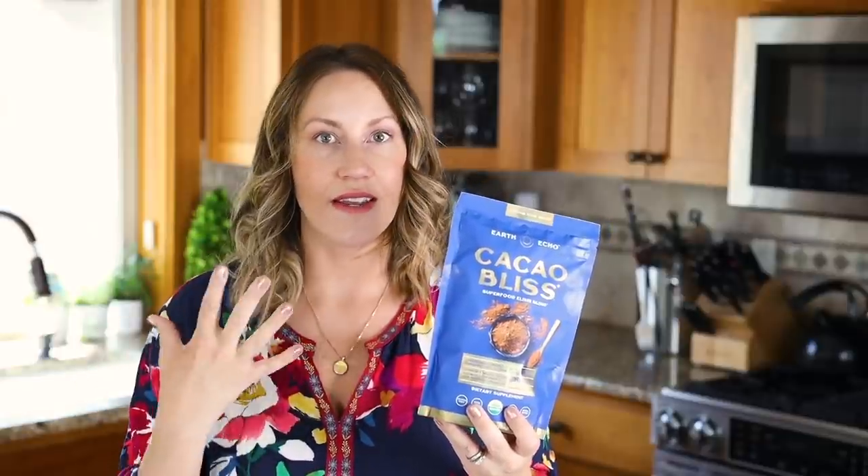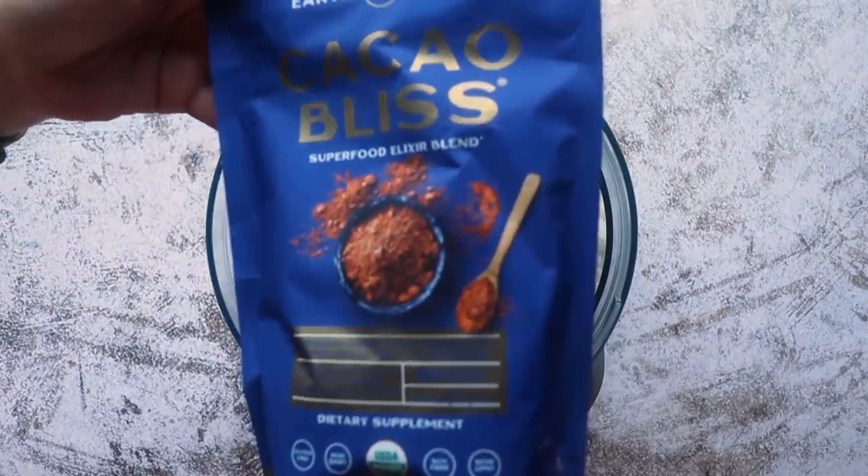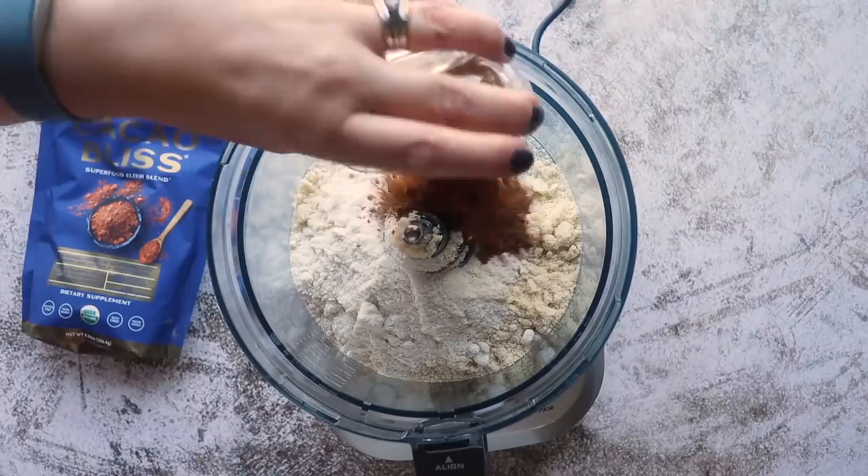For a hint of sweetness and that chocolate flavor I'm going to be using Cacao Bliss by Earth Echo. I love baking with this because it has a unique taste — it has cinnamon, turmeric, MCT, Himalayan salt, and it's made from raw cacao powder, so it provides this delicious unique chocolate flavor. I'll be using 1¼ cups in my crust. If you don't want to use Cacao Bliss, you can use regular cocoa powder but make sure you add another tablespoon or so of sugar-free sweetener.